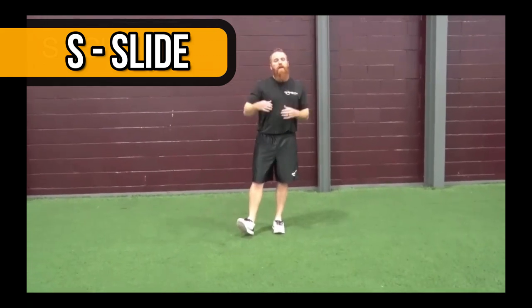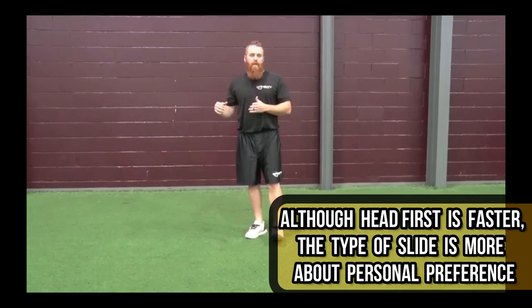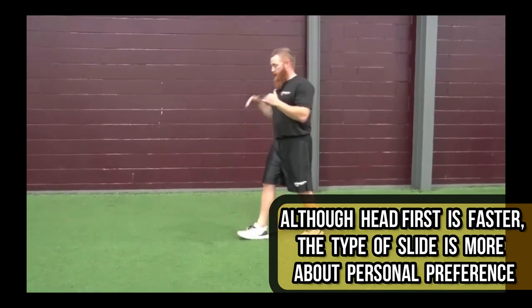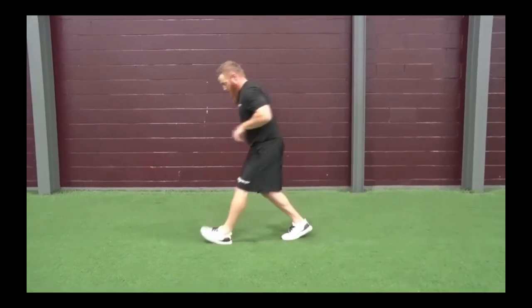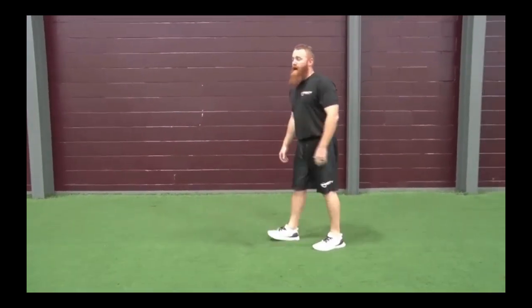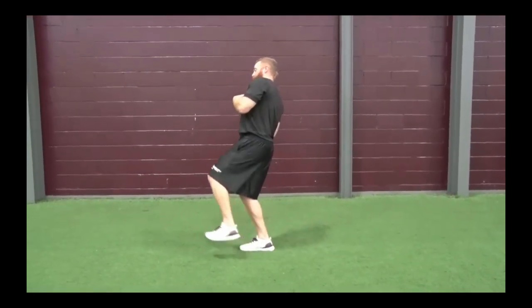The last one is Slide. It's faster to slide head first than feet first — it may be a little more dangerous; you may hurt a thumb, wrist, or shoulder. Slide how you want to, how you're comfortable. A head-first slide is faster because your momentum is already taking you forward with a lean, and all you've got to do is dive head-first into the bag, as opposed to having to come back and throw your feet forward first.